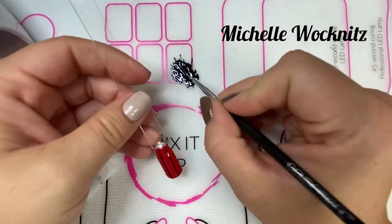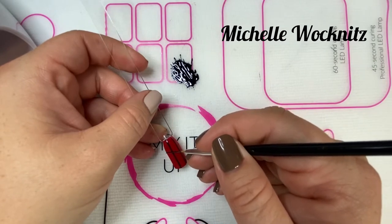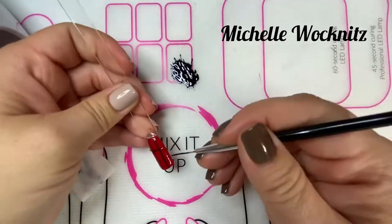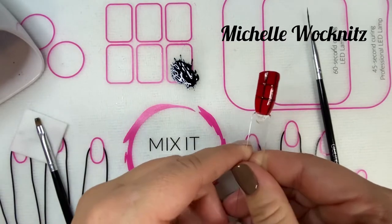Then you're going to do two more lines horizontally this time, so you end up with a tic-tac-toe grid — nine squares total. Again, you're breaking that up into thirds. Then give it another cure.